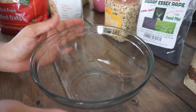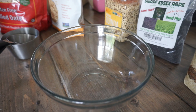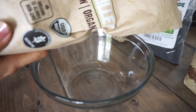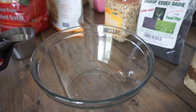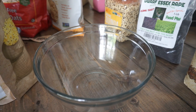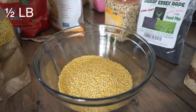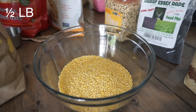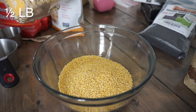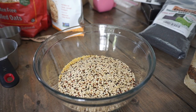Okay, so here we have my bowl and we're gonna get started. First is the millet — we need a half a pound, and this is a three-pound bag. So I'm gonna do my best to measure out the half a pound. There we go. Quinoa — is that how you say it? There we go, about that much.